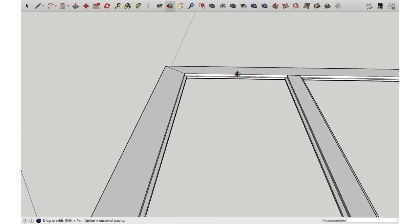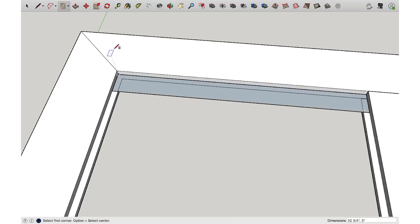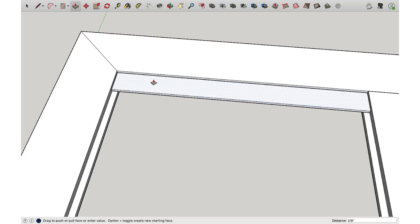Now let's make our slat. Use the rectangle tool, go down to the corner, pull this out — I want these slats to be three inches wide. You can see in the dimensions bar it's 32 and three quarters from corner to corner, so type in 32 and three quarters, comma, three inches. Then use the push/pull tool, click the face and drag it up. I can type three quarters of an inch because I know that's what it is, or just snap to a line. Then select tool, triple-click, double-click > Make Component, Enter.